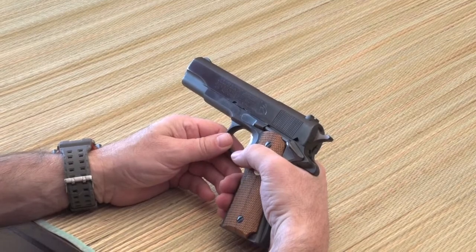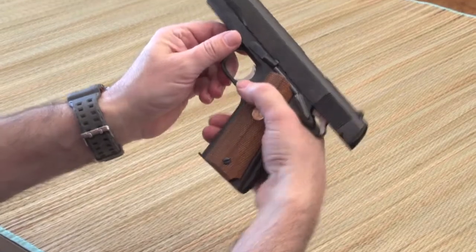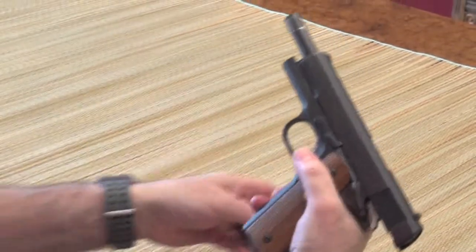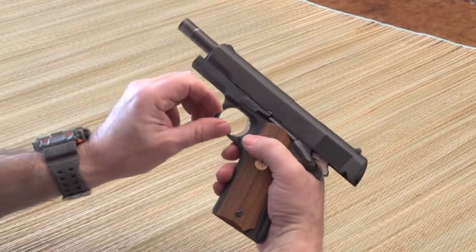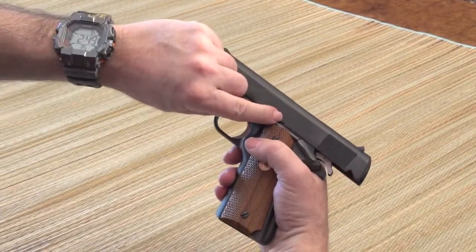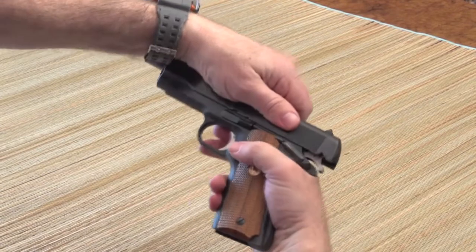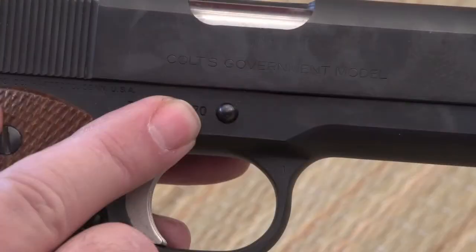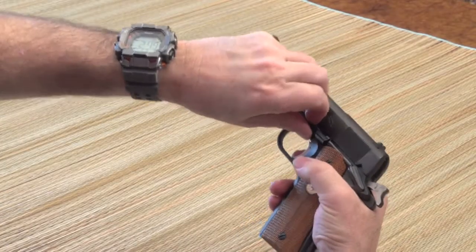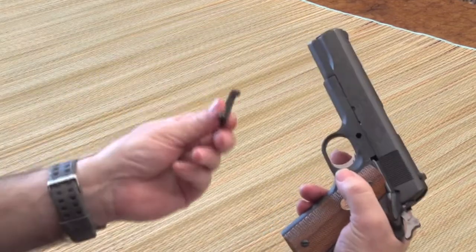The first thing we're going to do is slide the slide back, get rid of the magazine, and we're going to line up this little notch here with the slide stop. On the other side, you punch through with your finger to where this comes loose, and just remove the slide stop.